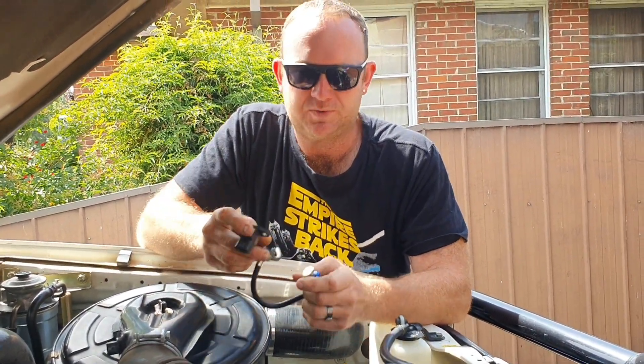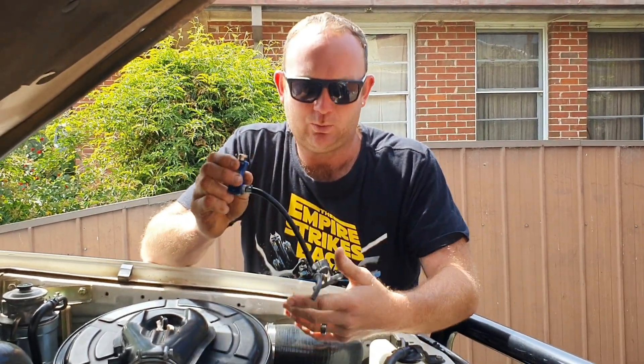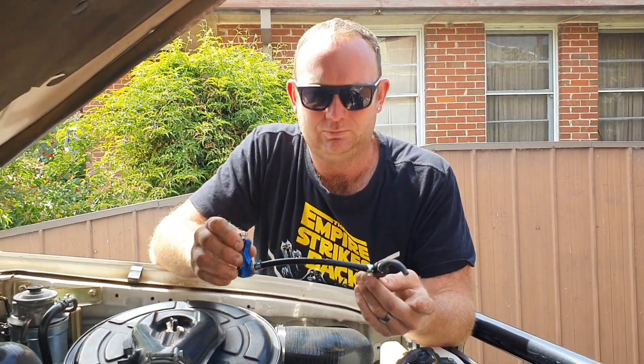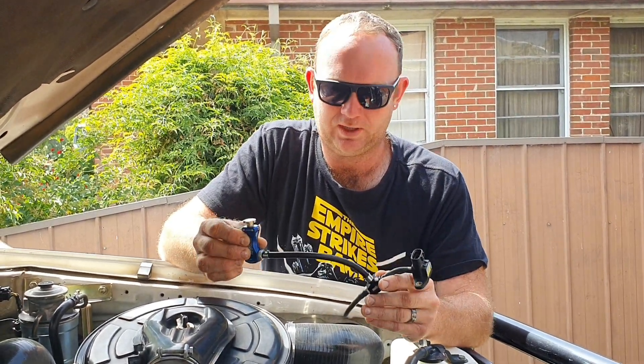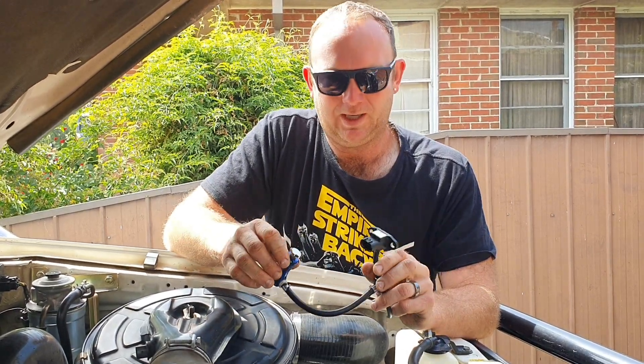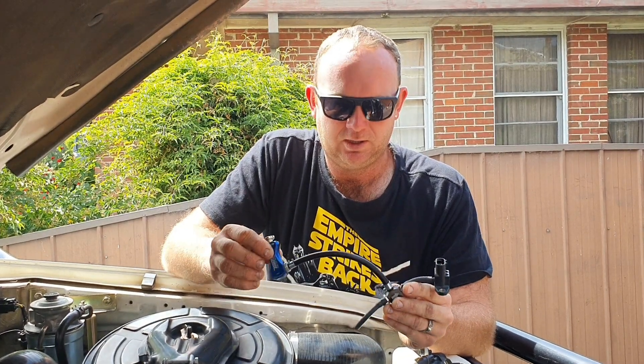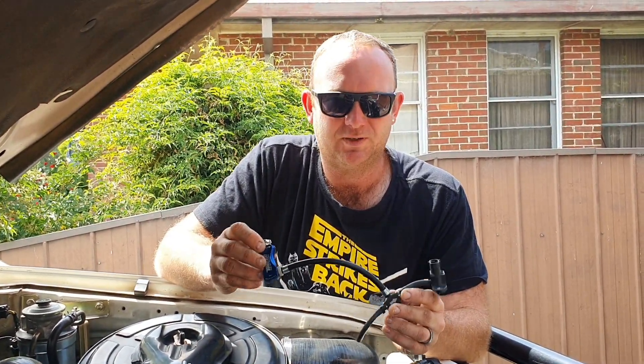It worked pretty well. Obviously as you guys know with this build I wanted a lot more power. That's pretty much how you wind boost up on a 1KZ-TE to get past your dreaded fuel cut. For anyone who doesn't know, fuel cut is when it just shuts the fuel off and makes no more power, then it'll go back into its normal mode again.